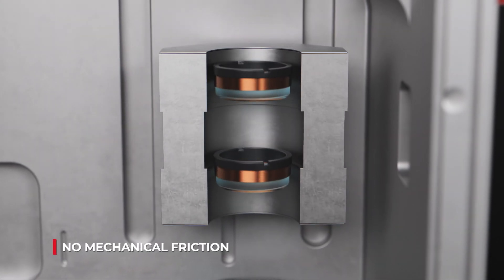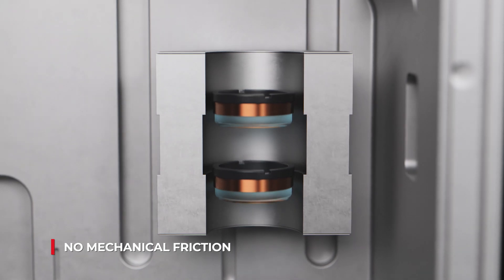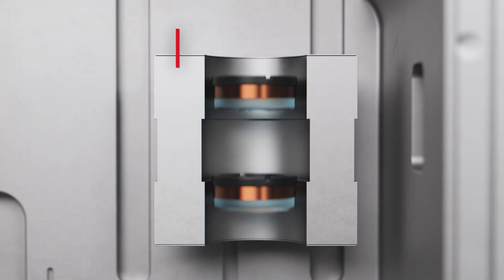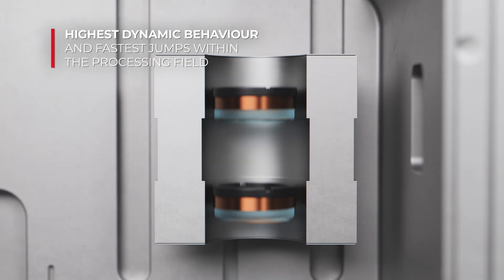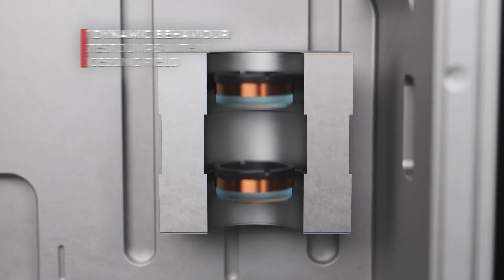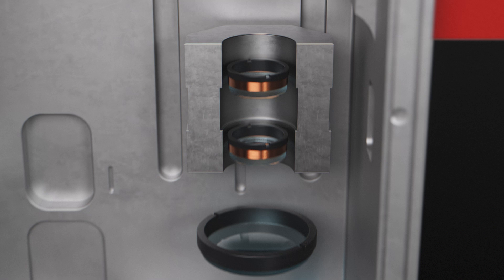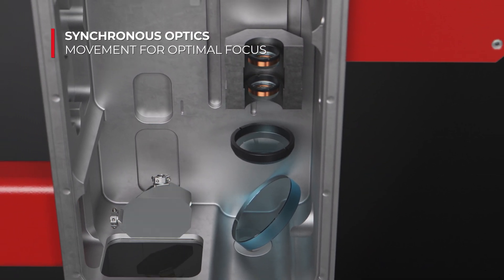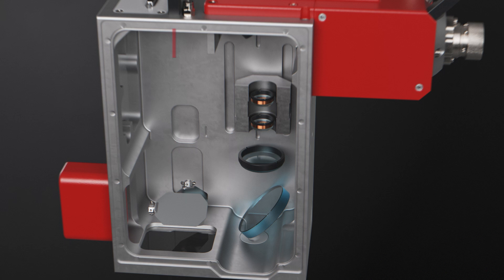The revolution drive offers unprecedented precision in guiding lenses along the optical axis. Without ball bearings or linear guiding, there is zero mechanical friction between the moving parts. The revolution drive technology takes speed and dynamics to a new level of performance. Zoom lenses and mirrors work together to ensure optimal focus anywhere in the entire processing field.